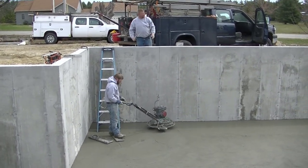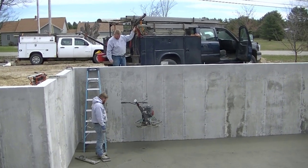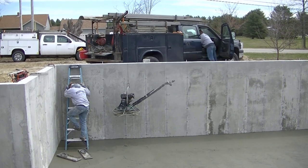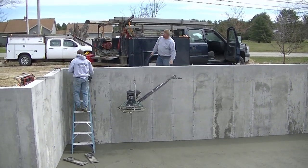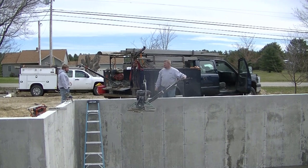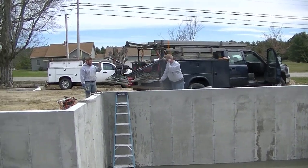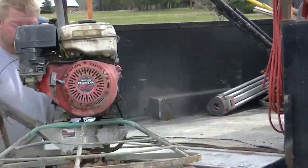We actually poured a garage with this house today also, so rather than kick those float blades off and put them on another machine, we're going to lift that one out, put it on the garage, and then put a finish blade machine down here on this house floor — that's a little bit bigger than this 30-inch trowel. That's why having that crane makes it so nice, just in and out real easy.